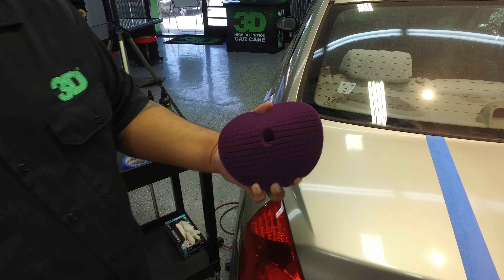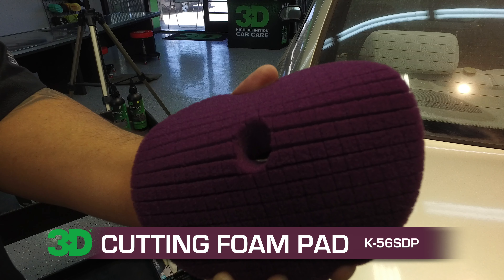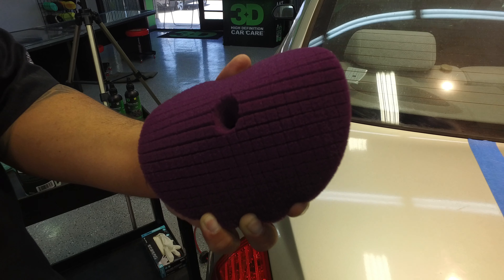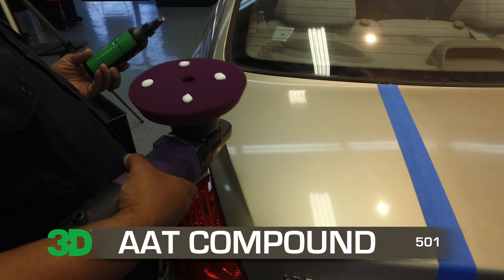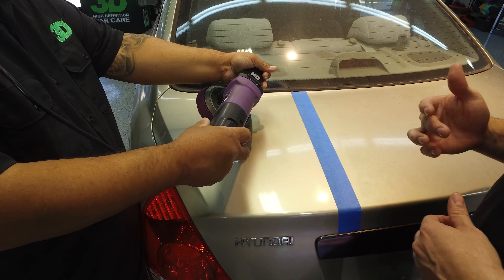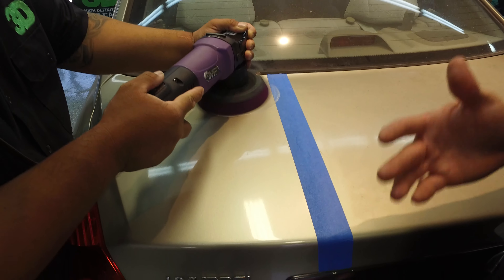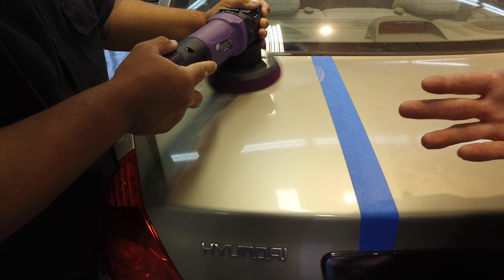Now we're going to take the brand new spider pad — the K56 SDP, the spider dark purple cutting pad from 3D. It's the high definition line and we're going to use AAT 501 rubbing compound. Some people think this is just a body shop item, but it's not — it's a fantastic detailing item. It was made to bring high-end detailing specialty to the body shop industry, giving detailers and body shops the speed and precision they need.